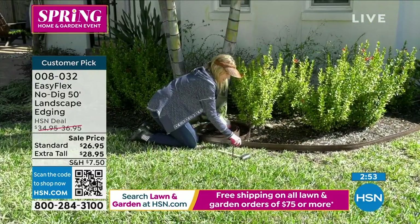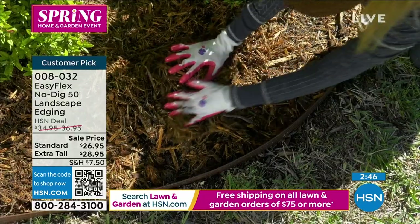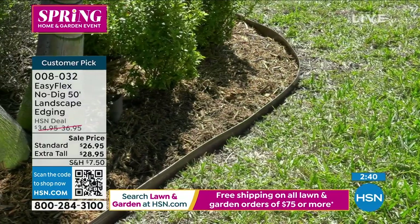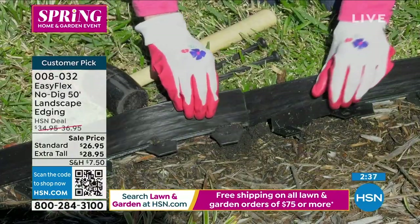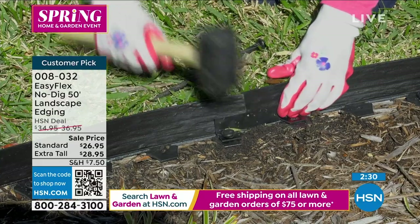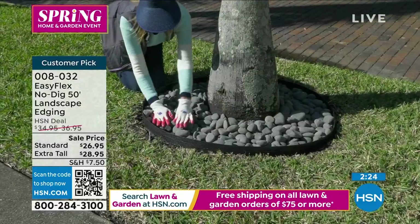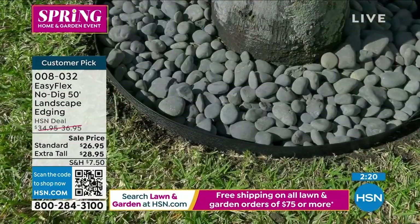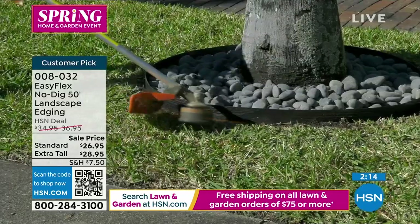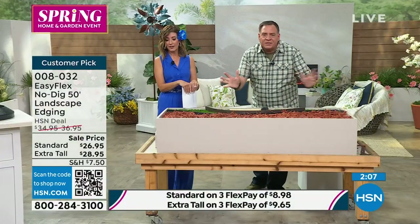This is so affordable — less than a dollar a foot, just a little over 50 cents. That's the deal of the century. Notice they cut it with just a pair of pruning shears — really simple. You don't need tools, you don't need to dig anything. Whatever your ground cover is — rocks, crushed shell, lava rock, mulch — it's going to hold it back. When I'm going around with the trimmer, it's flinging everything all over the yard. But when you've got the no-dig edging, it keeps all the things separate.